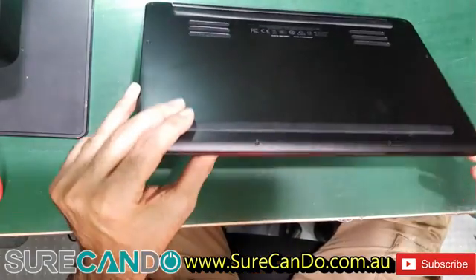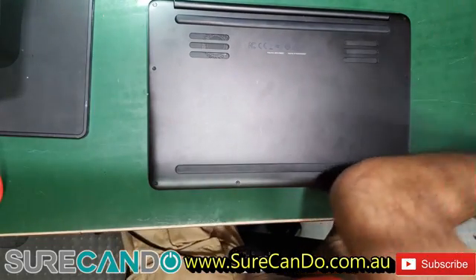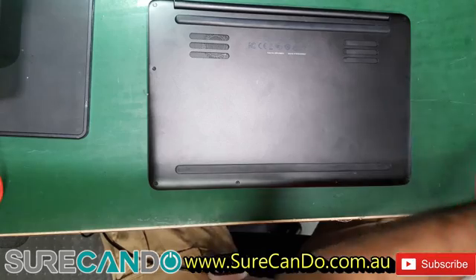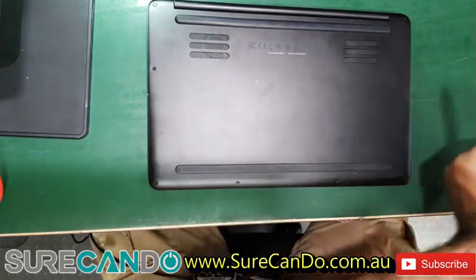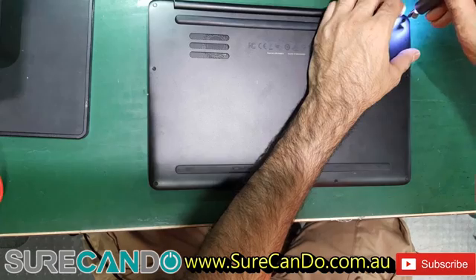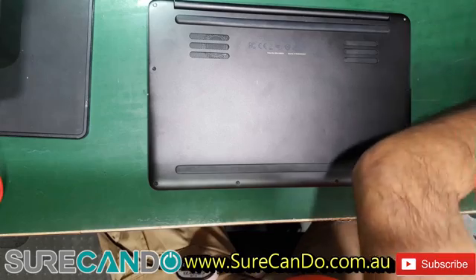Looks like a Dell design — never worked on a Razer before, but this might be the second time. We'll see why it's not turning on. The data on this machine is more valuable than the laptop itself, so let's see what can be done.